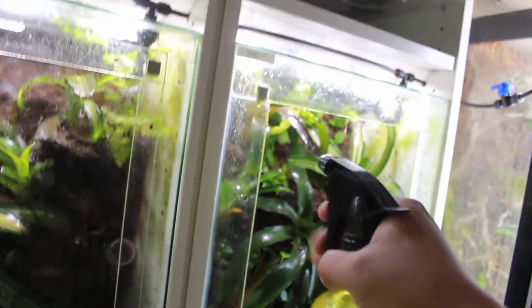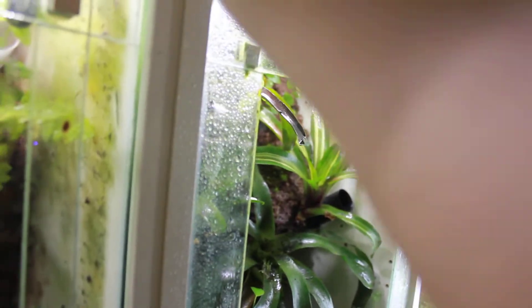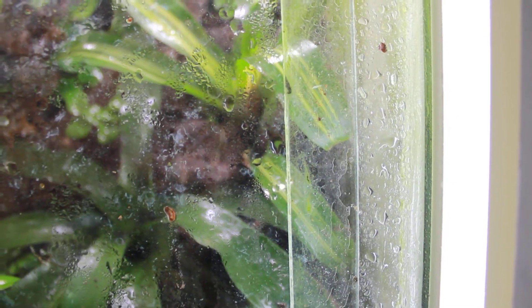I'm going to zoom out and just spray the edging. The glass here is one-eighth inch, and so is the glass of the door. As you can see when I put the door in place, that water is pretty compacted there, showing that it is a very tight seal — not letting any fruit flies out. That's the main reason, because I do hate fruit flies getting around my house. You can just see how tight that seal is.